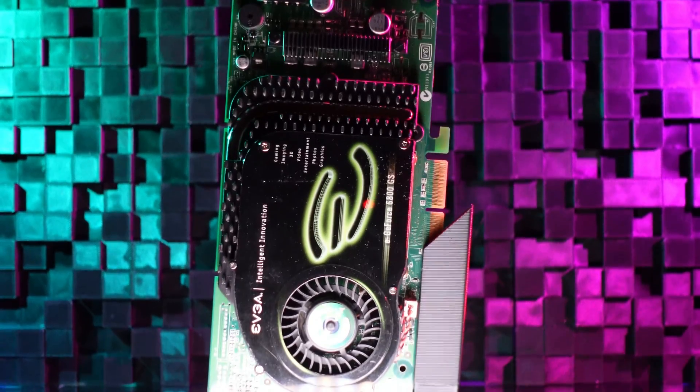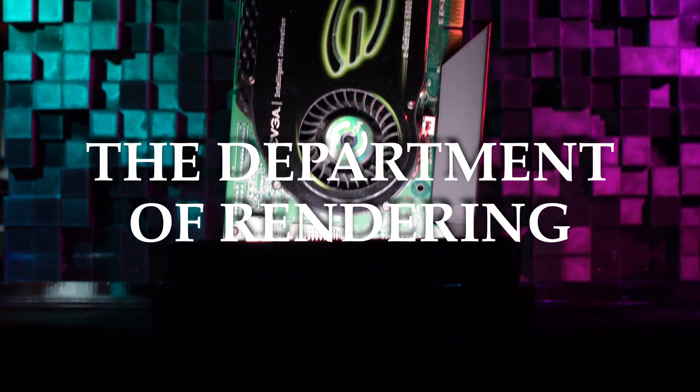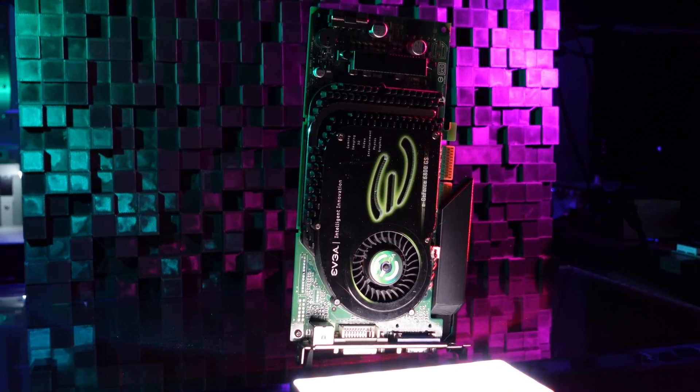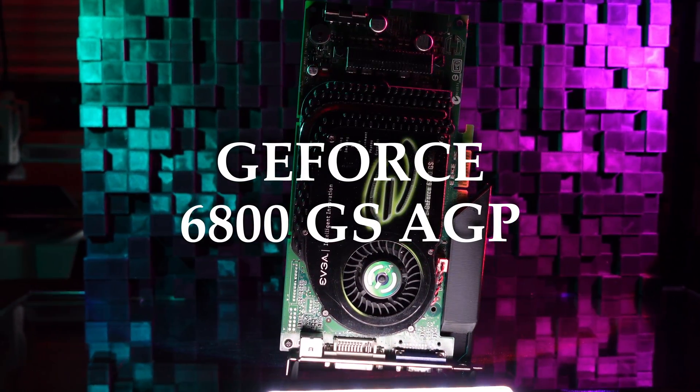In this inaugural installment of the Department of Rendering, we're taking a look at what might seem at first to be an entirely middle-of-the-road Curie GPU, but one that I think represents the architecture's greatest strengths and weaknesses. Welcome to the GeForce 6800GS AGP.